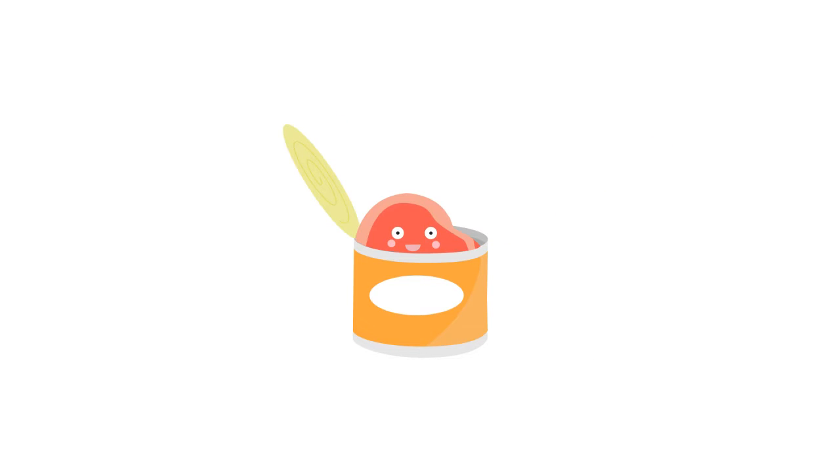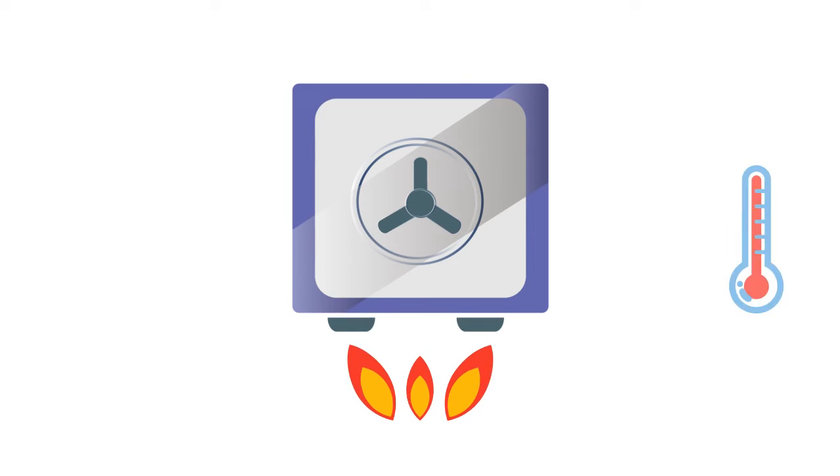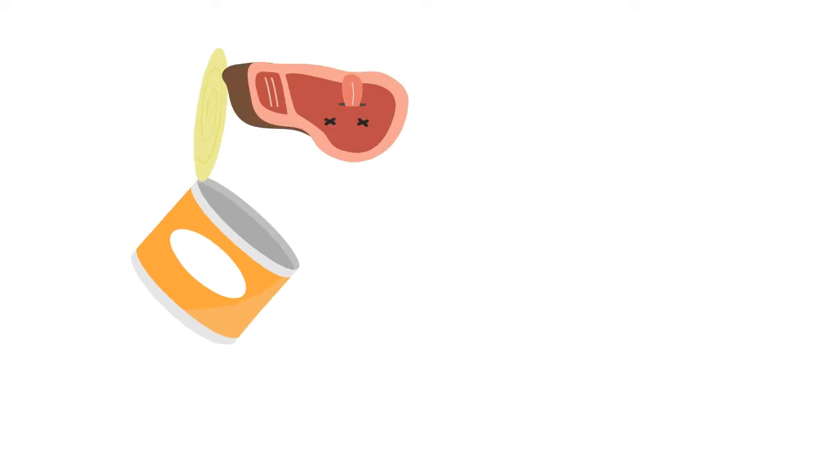In canning, the way we ensure all bacteria are killed is to heat the food at 121 degrees Celsius for 15 to 40 minutes. The high temperature is what gives canned food its dry, sad, and overcooked texture.